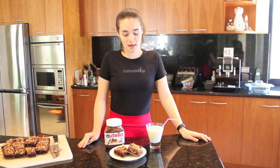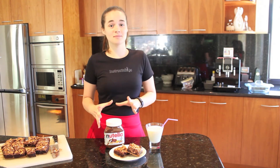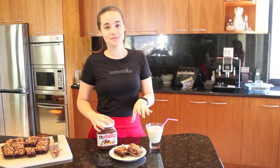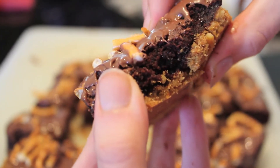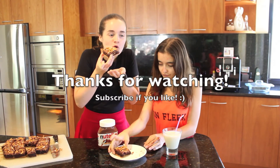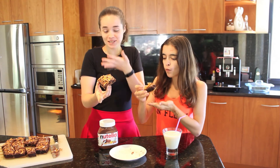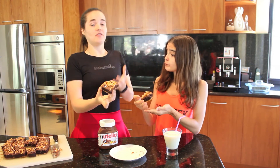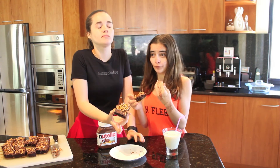These are my pretzel Nutella brownies! They're really decadent, really delicious, and I hope you love them as much as I do. I highly recommend a glass of milk — these are a bit more than bite-sized, but let's eat! The saltiness and the Nutella and chocolate... This is the best brownie I've ever had in the world!